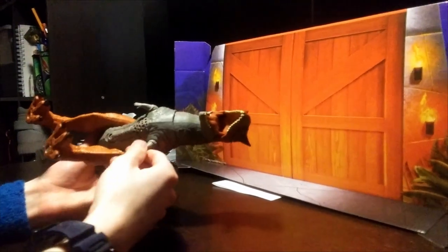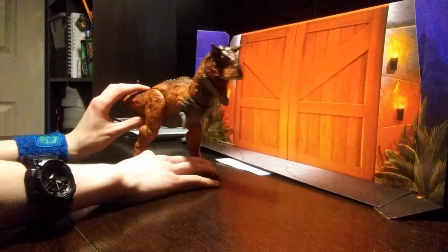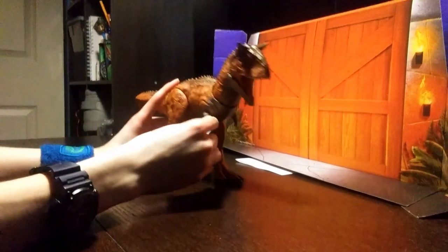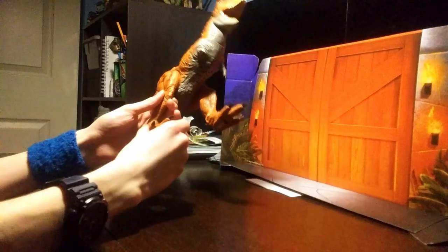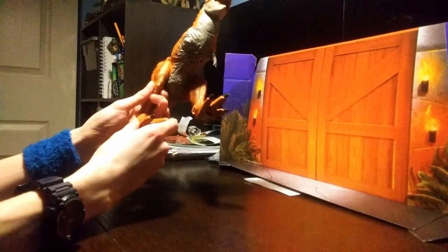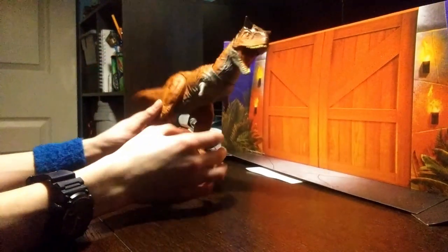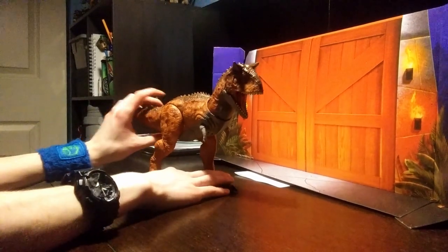The Carnotaurus has tiny arms, which could have been absorbed into the flesh. Back after the phone died — the arms can articulate. You can move the foot inwards just so they can fit it in the box. There's basically no articulation in this figure, so if you like articulation, get out of here. That's what this figure is telling you.